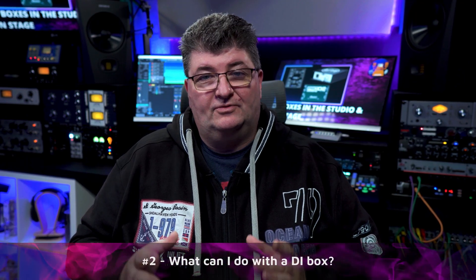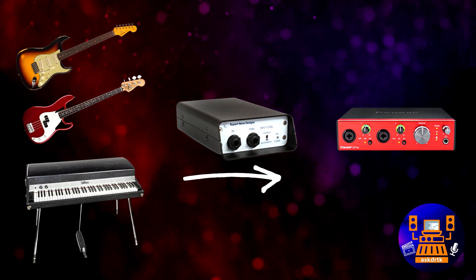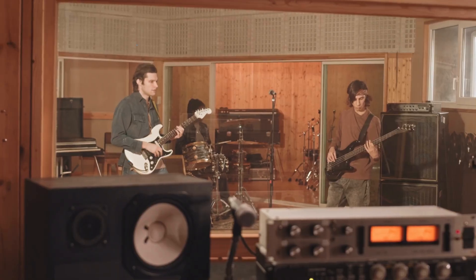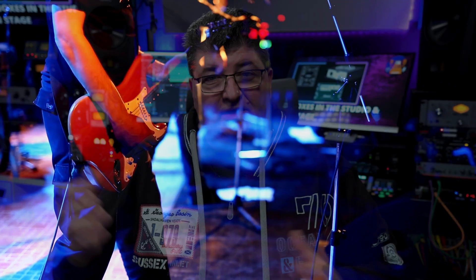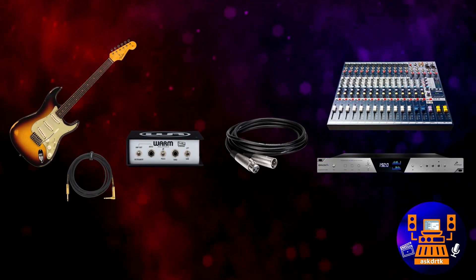One of the most common applications for a DI box is to connect an instrument like a guitar to the mic pre-inputs on an audio interface or a mixer. Beyond just adding some nice character to the sound with great sounding transformers, we can address other issues like long unbalanced cable runs. If the mixer or interface is a long way away, using a DI box with a short unbalanced cable to the guitar and then a longer balanced cable to the interface or mixer is going to save you a lot of headaches with noise.